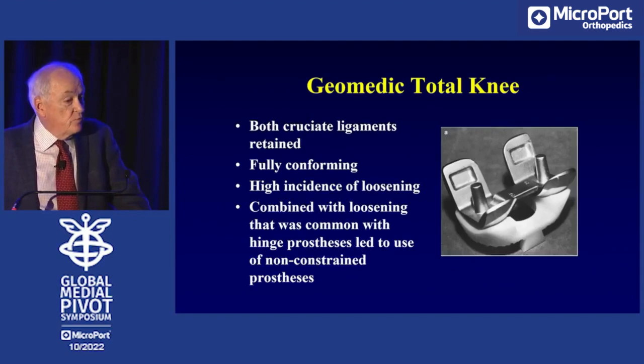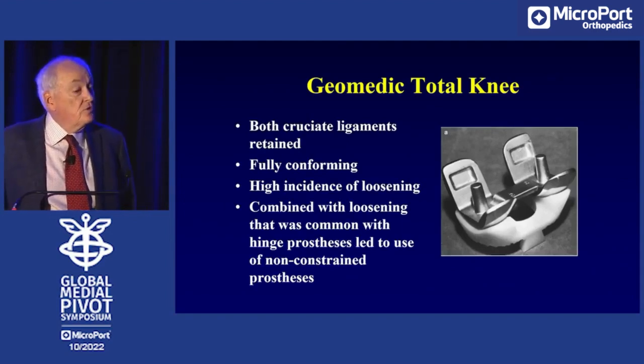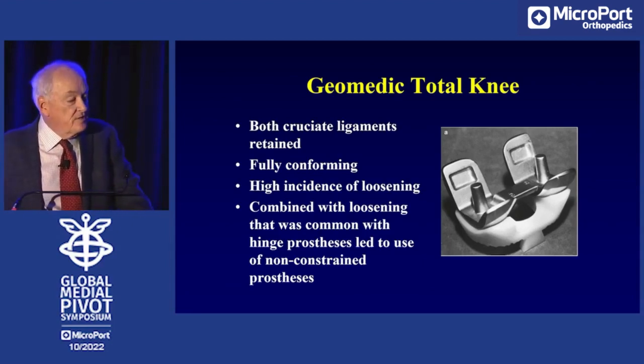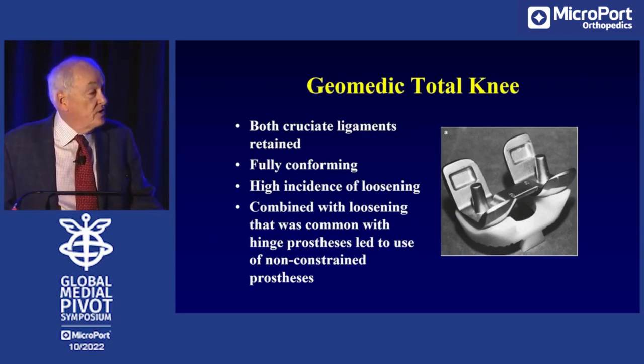Prosthetic joints at that time were symmetric — in this case the geometric knee. Both cruciate ligaments were retained, it was fully conforming, and it had a high degree of loosening. Those who believed in the four-bar link said the reason was that you had prevented the forward and backward motion, and because you prevented that motion, the knee got loose.